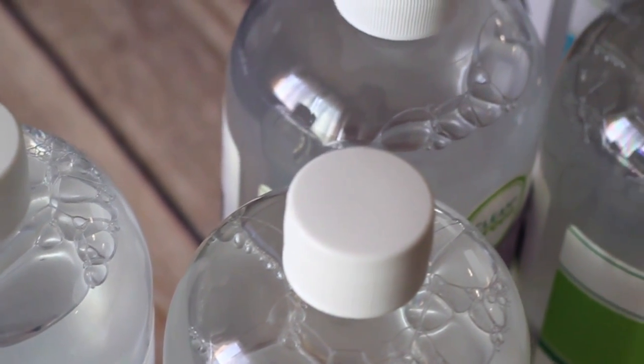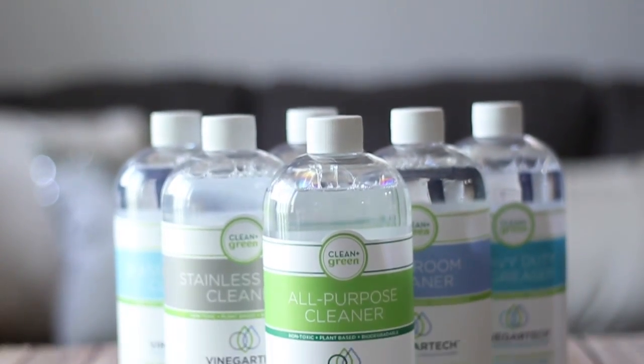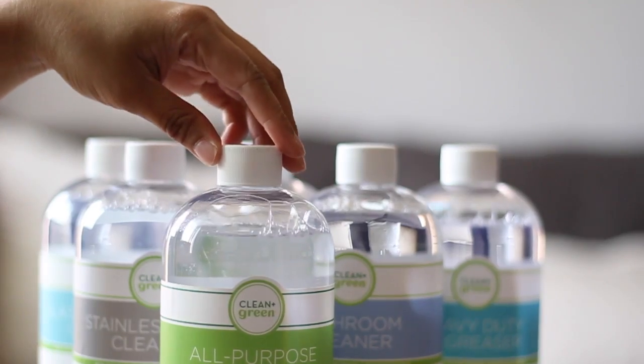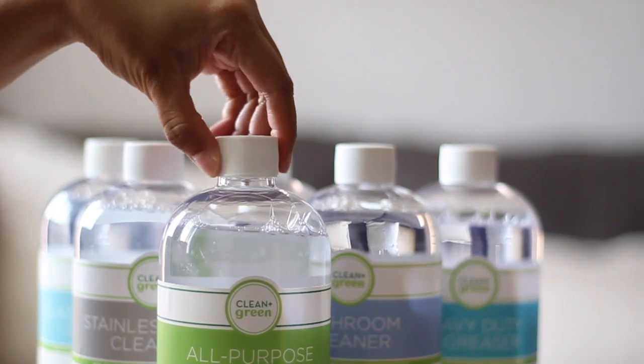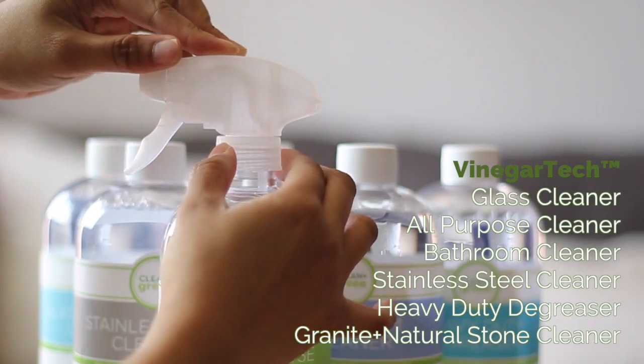The cleaners come packaged, capped, and individually sealed to ensure they are delivered safely. This is the entire Vinegar Tech line, ranging from $6.99 to $7.99 each. The nozzles are easy to install and have a safety lock that twists on and off.